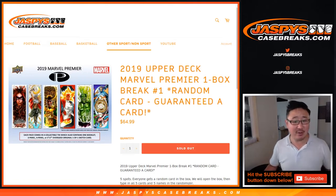Hi everyone, Joe for jazpyscasebreaks.com. We are diving into the Marvel Universe, boys and girls.